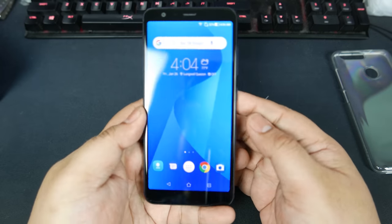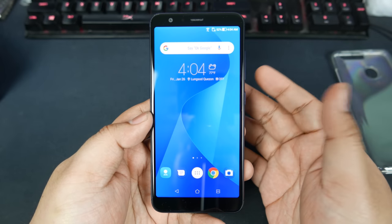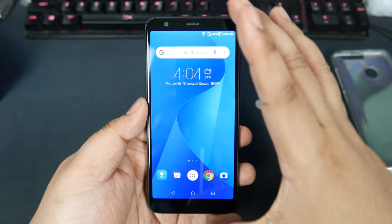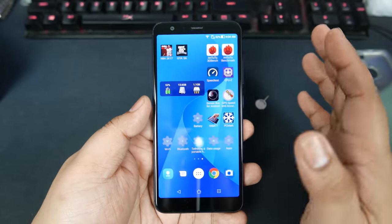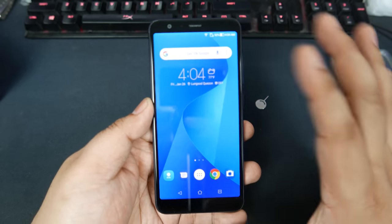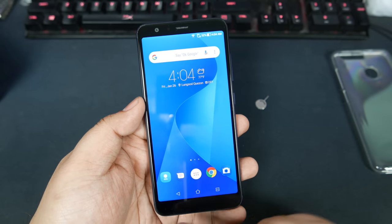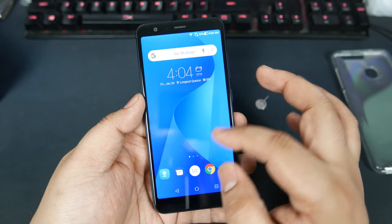Alright, here it is — the Zenfone Max Plus M1. As you can see, the 18 by 9 ratio display is very, very visible here. I've already set it up to my liking. You can see that most of the front of the phone is covered by the screen, though there is a bezel on the bottom. And of course, there's a little bezel up top.